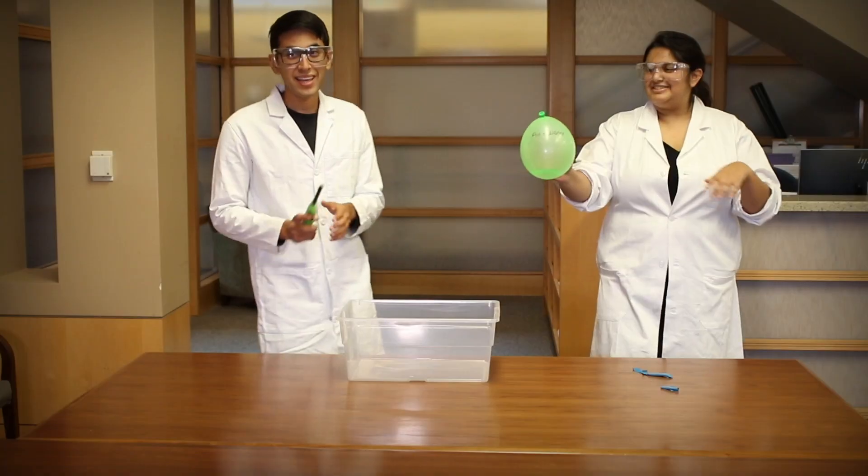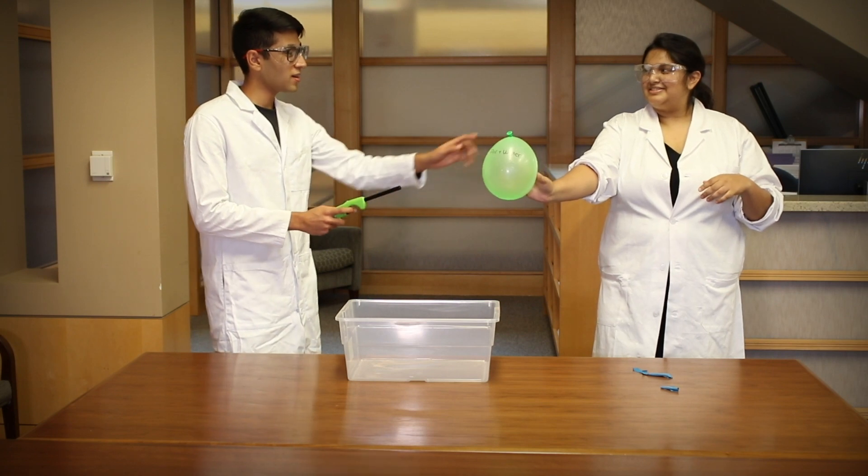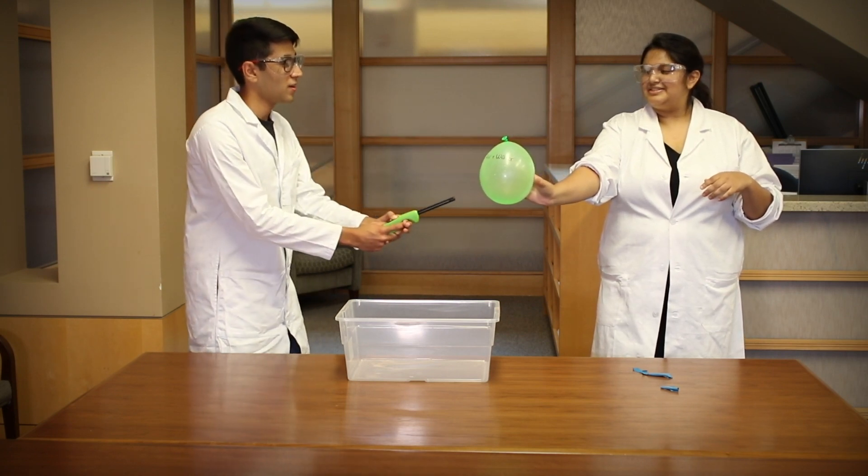Do you think that having a little bit of water will make a difference? Pause the video and make your predictions. What do you think will happen to this balloon? Pause the video, make a prediction, and we'll find out what happens in five, four, three, two, one.